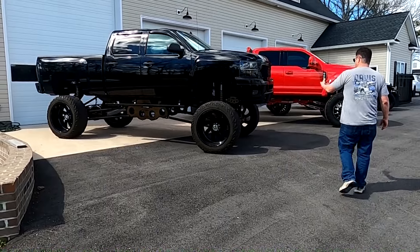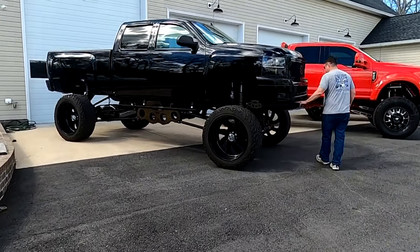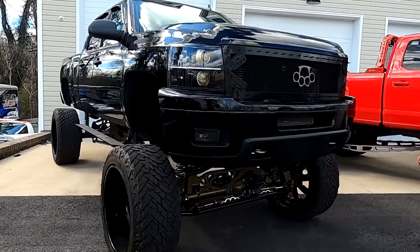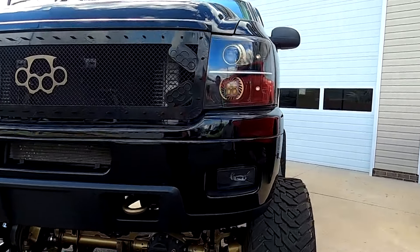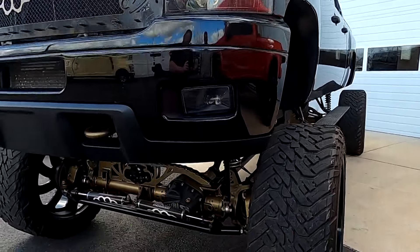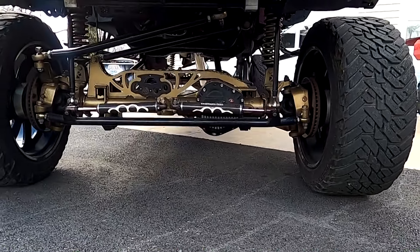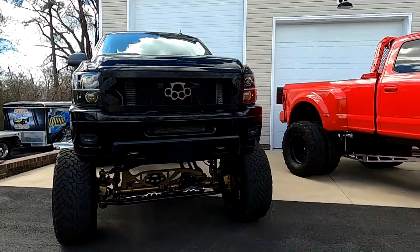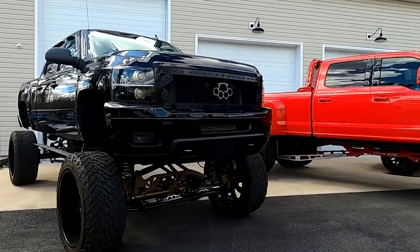No matter where you look, she's blacked out with secondary colors of gold. Everything's hammer powder coated, down to the hooks. The attention to detail is crazy — even the back lay of the headlights, projection beams. Got the G2 diff covers; I'm sure the gears have been all upgraded and matched.